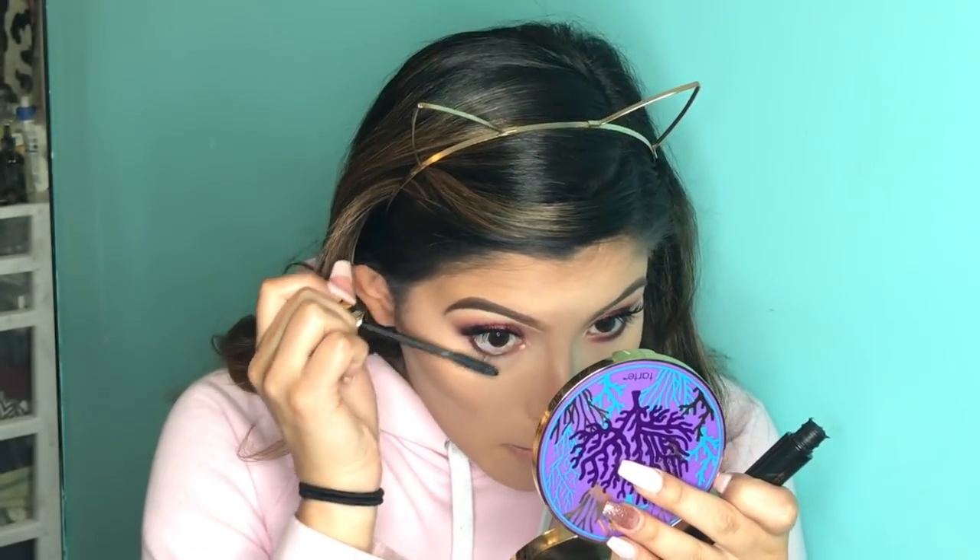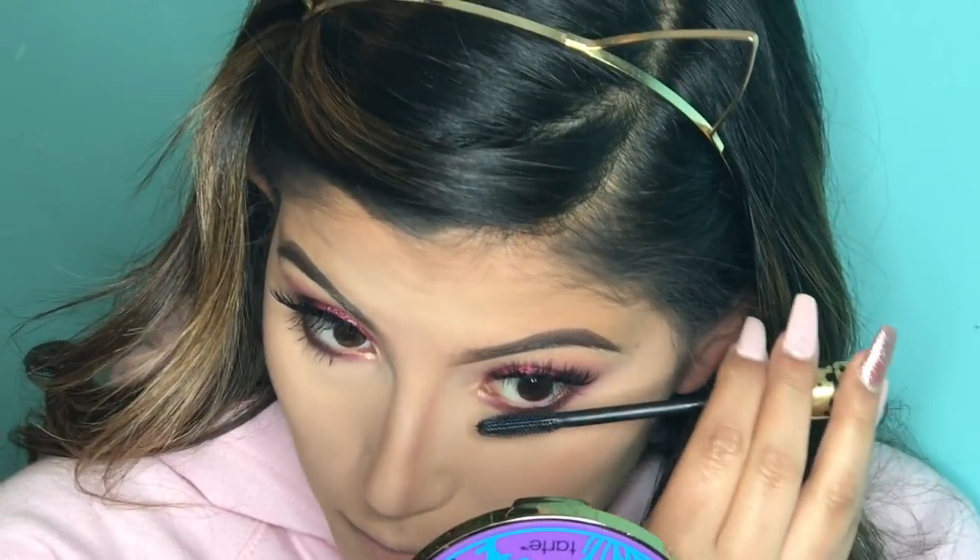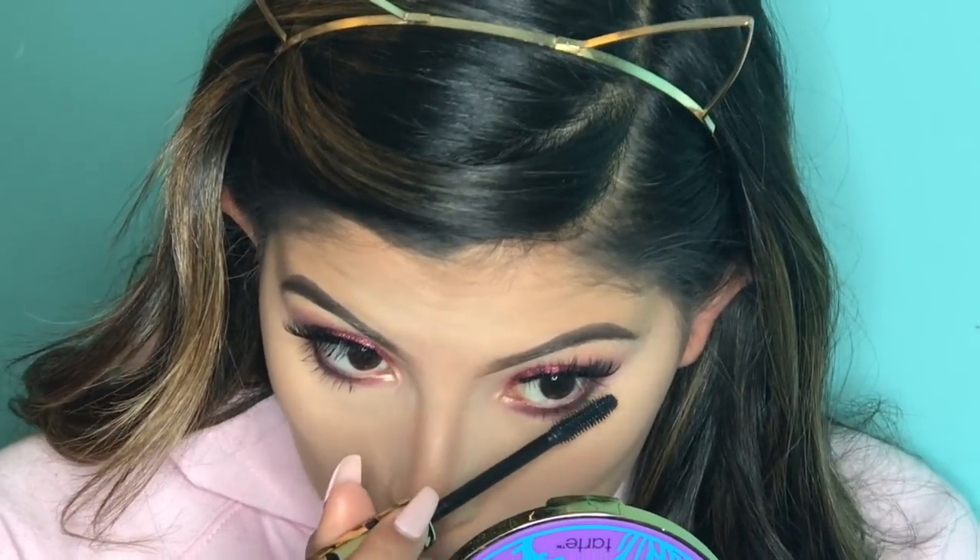Going back in with our Tarte Tardiest Mascara, I'm going to go ahead and apply some to my lower lashes because I did not do that before. Then I'm going to go ahead and go back in with my setting spray by Cover FX and spray my face before highlight. It feels good — it's hot in here.